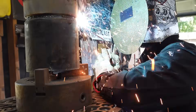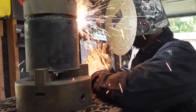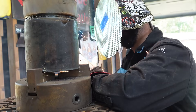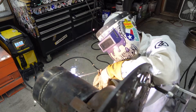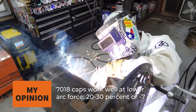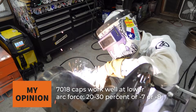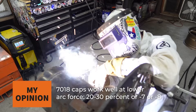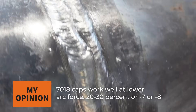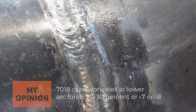As I work towards the hot pass, I might adjust that Arc Force, but we're getting into a lot of variables. Towards the cap on a 7018, I like to be way towards the soft side — somewhere around 30% Arc Force — because it's just a softer arc, not as violent, and doesn't put as much BBs or buckshot on the pipe. So for 7018 fills and caps, I like to stay towards the soft side.